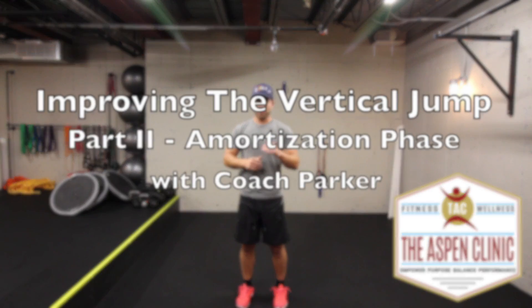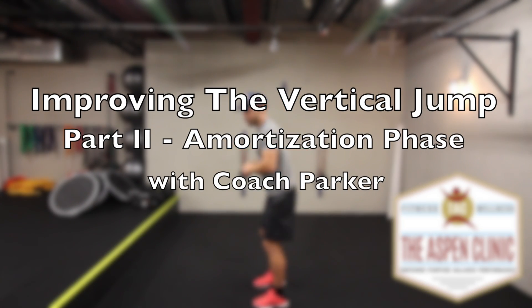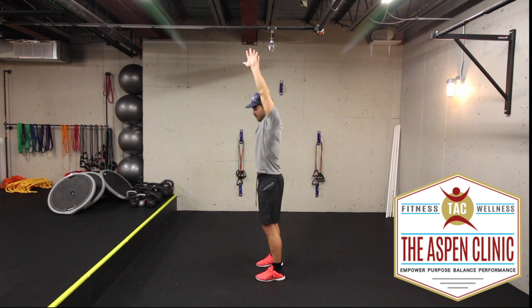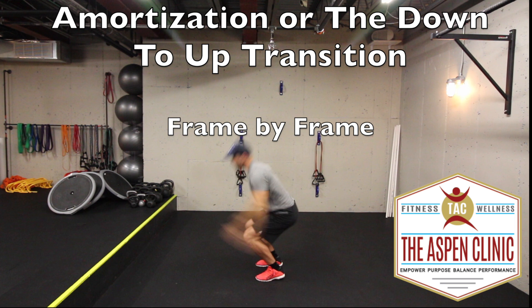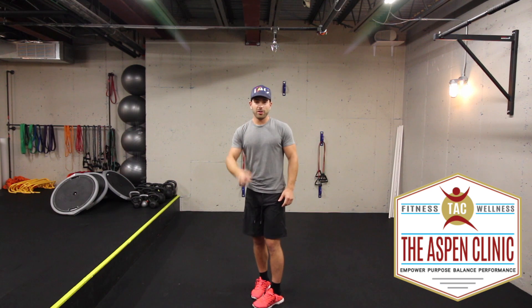The next thing we're talking about is the amortization phase of the squat. Basically, without being too fancy about it, think about the time it takes you to transition from the down to the up. That transition period — that's the amortization — and you want that to be as short as possible.